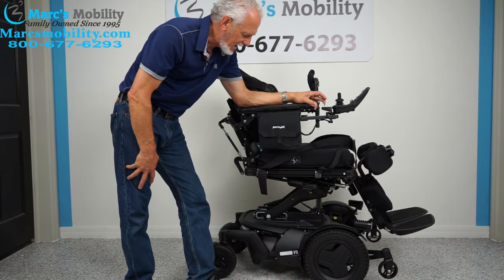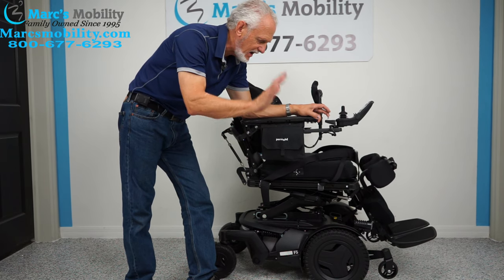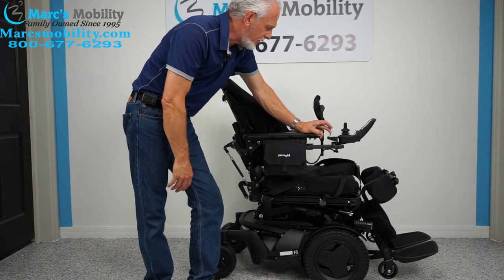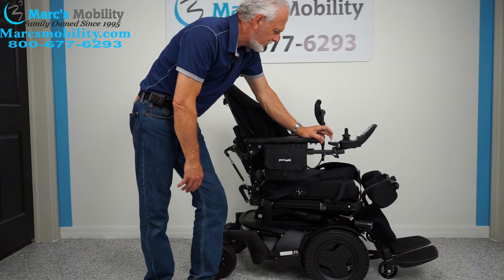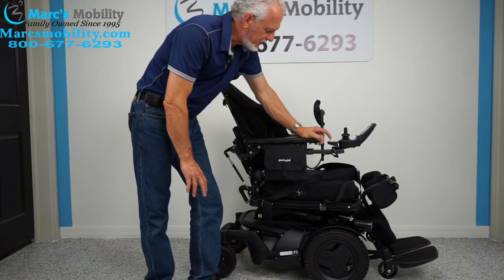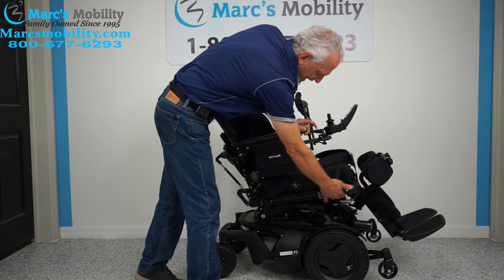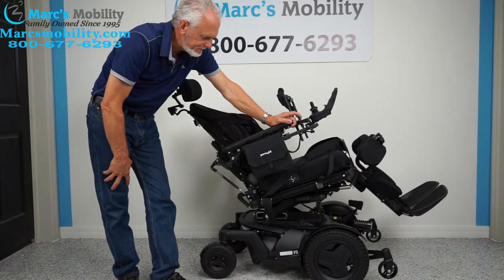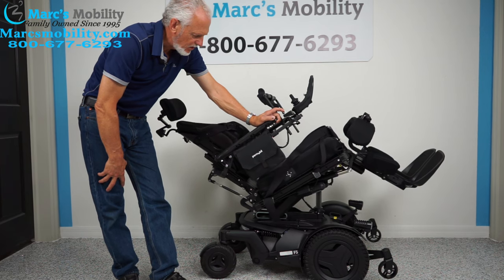The standing feature and the seat lift are the two major functions people ask about — very important to a lot of people. Another great feature is the electric tilt. The electric tilt is when the base goes back, taking the legs and the back with it. Let me bring the seat all the way down first, then demonstrate the tilt — this is how far back it goes.